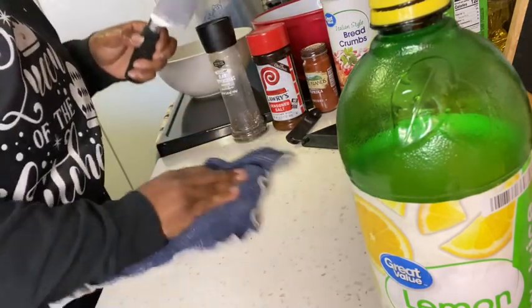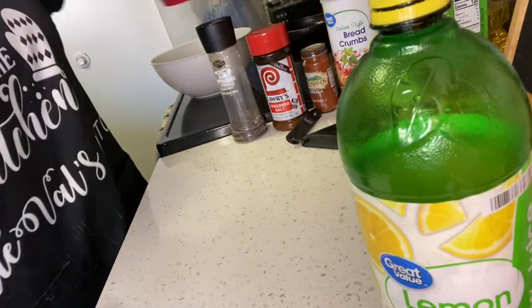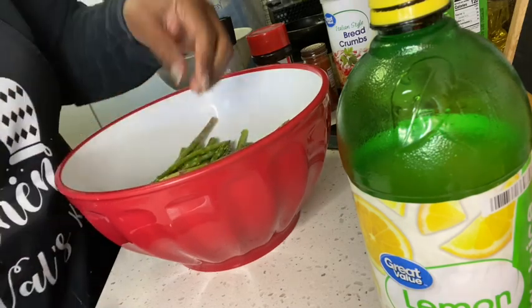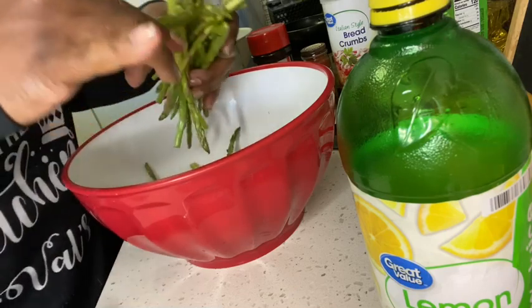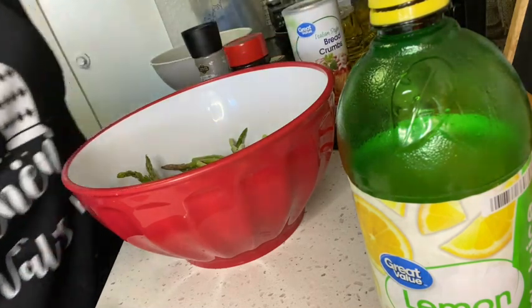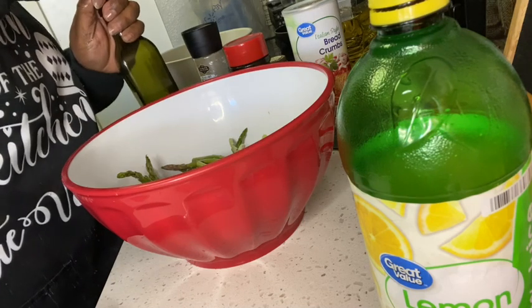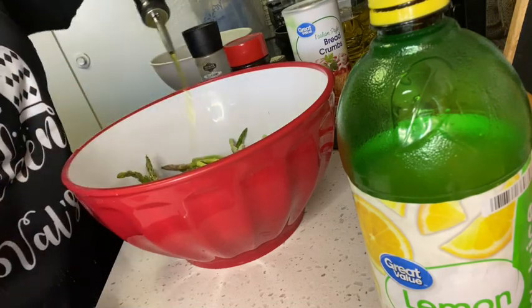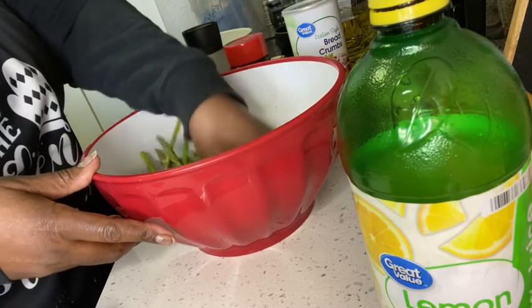I'm so glad the weather is changing — it's getting so much cooler down here in Vegas and I am loving it! Now you have your asparagus in your bowl. I rinsed them off and they've kind of air-dried themselves. Next, I'm going to add a little oil — this is canola oil and this is virgin olive oil. We just need a little bit, making sure you have oil on all of your asparagus.